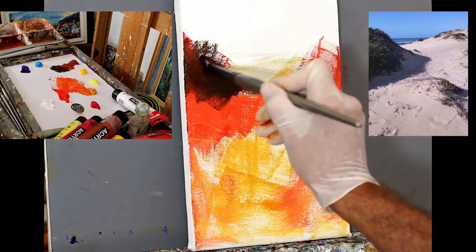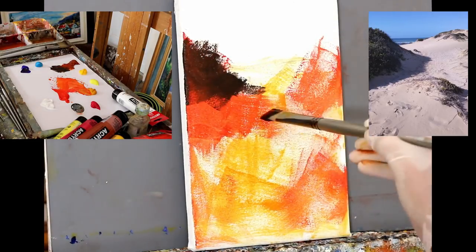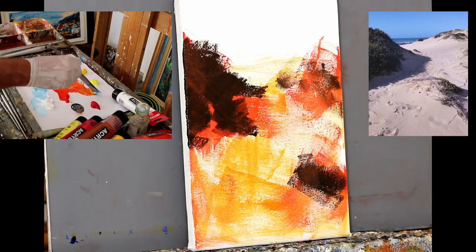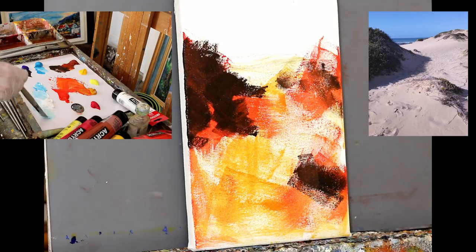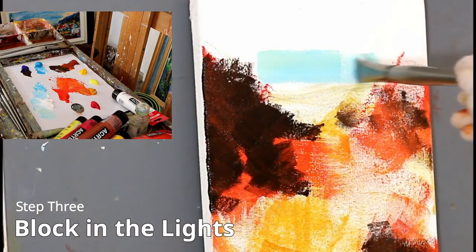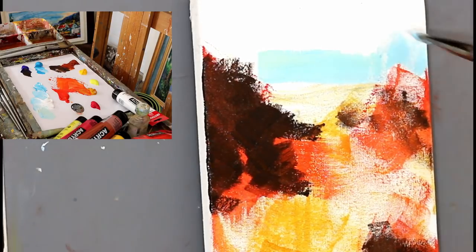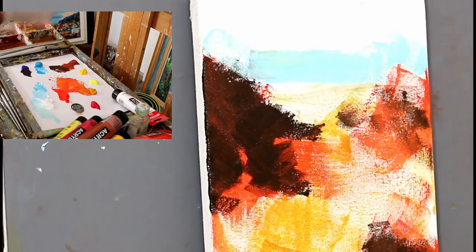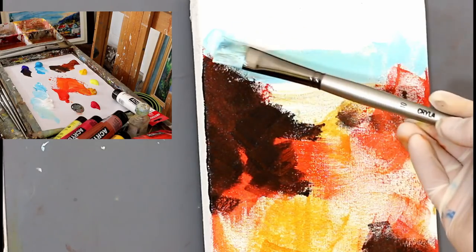Roughly putting that in. Now mixing up a bit of blue — a brilliant blue in this case — with titanium white, and warming it up with a bit of yellow ochre. I'm going to start blocking in the lights and working from the sky downwards, with a bit of warmer blue towards the horizon, and then it will become cooler.